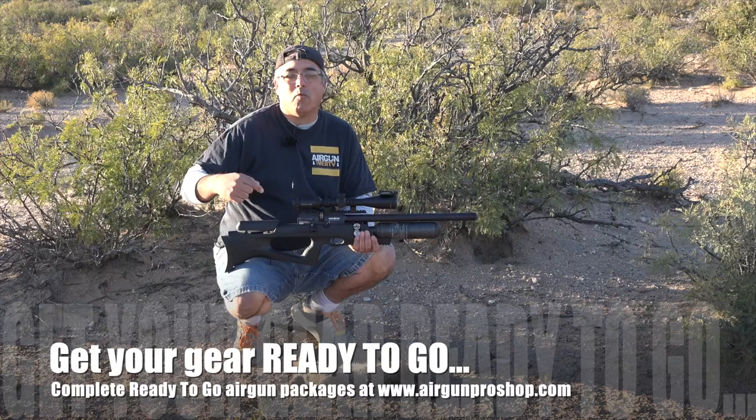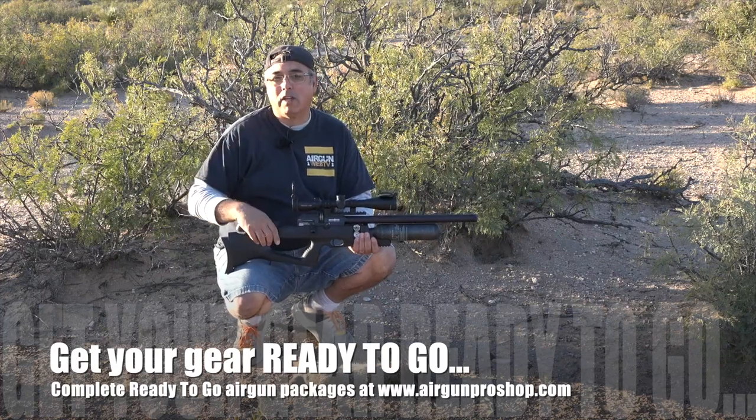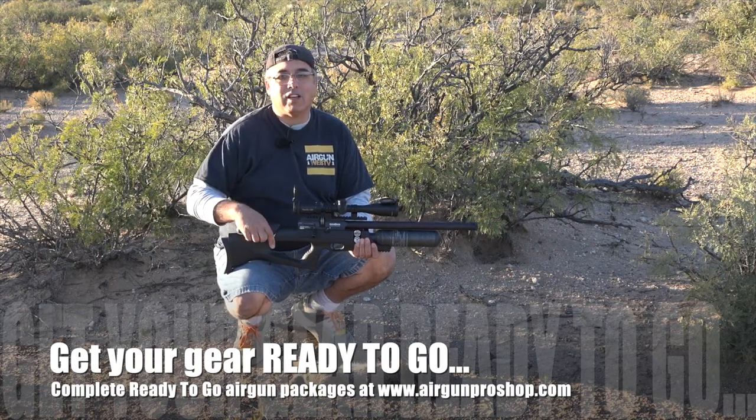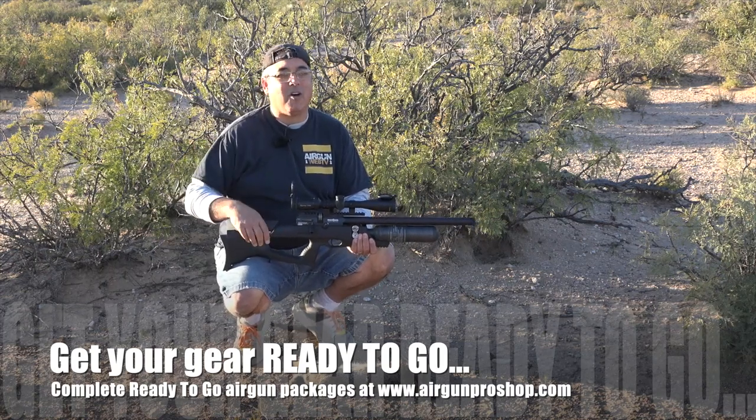I really like this. If you want to know more about this gun — this whole package really — you can find out at www.airgunproshop.com. And again, I want to say thank you to the guys over at Daystate and Brokock for letting me get all this time with it.